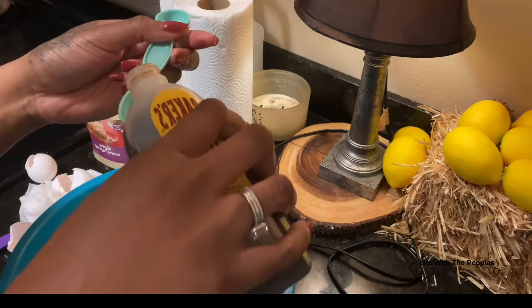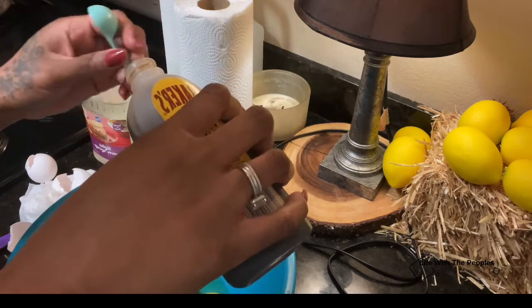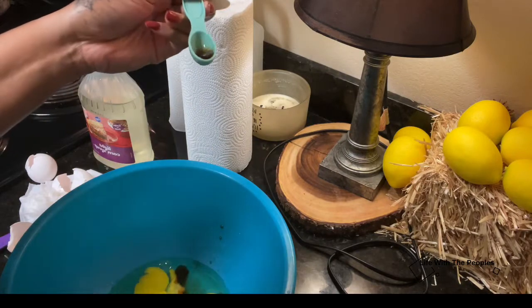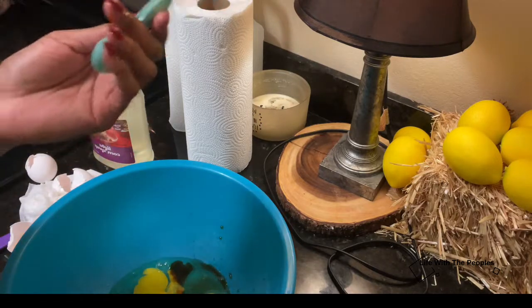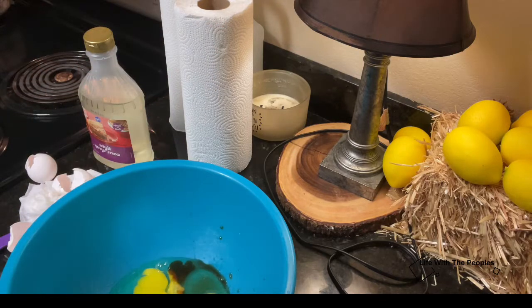You need one teaspoon of vanilla, but like I said in the other video, you can add even a little bit more. For this video I added a tablespoon and then a little bit more — it just depends on you. Some people use two full tablespoons, so if you like vanilla, do what you like.